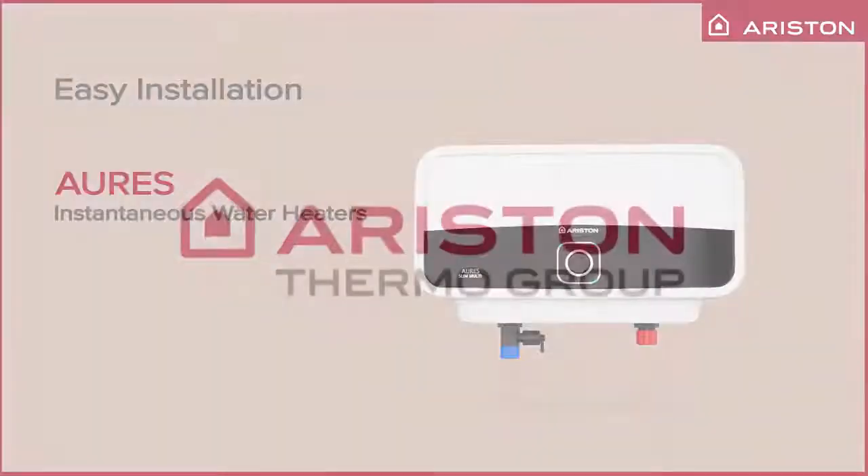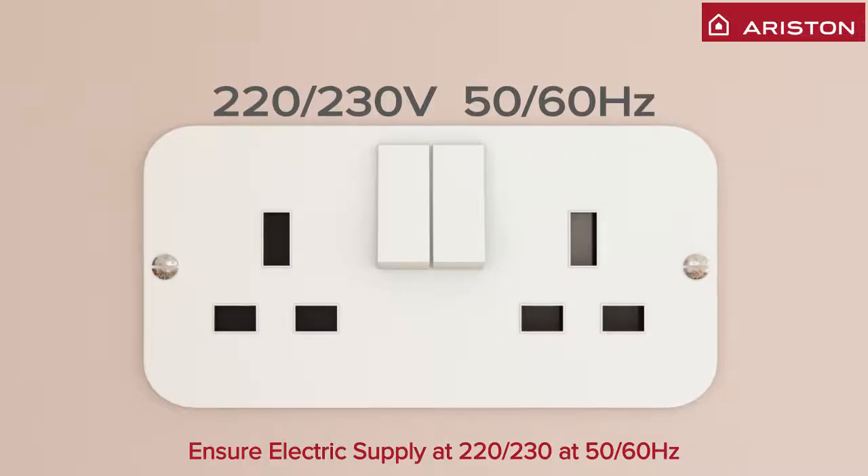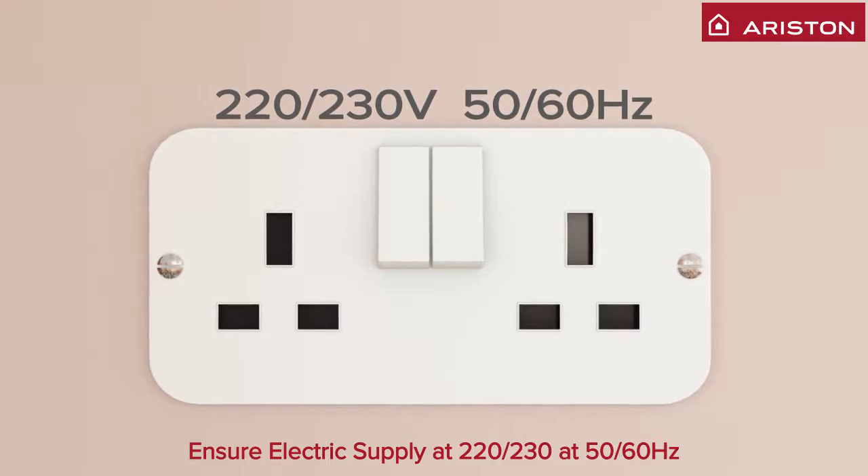Ariston Thermo Group is pleased to share with you easy installation steps for our product Auris Electric Instantaneous Water Heater. Check power supply as 220 or 230 volts and 50 or 60 hertz.